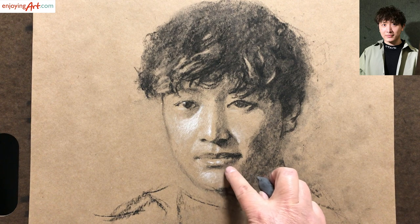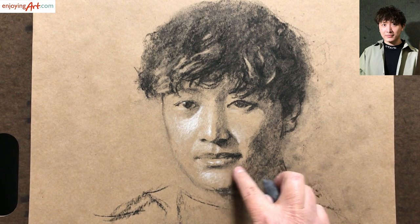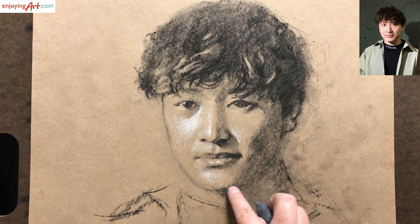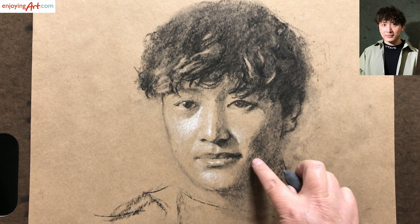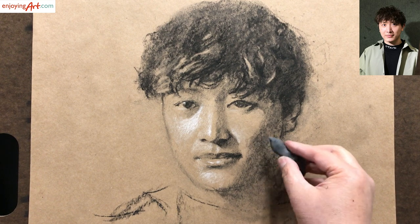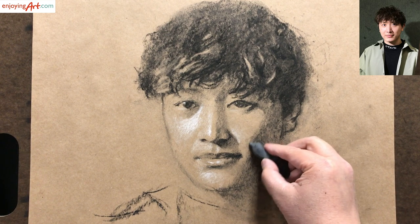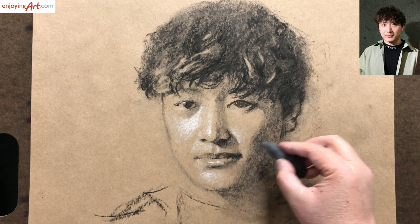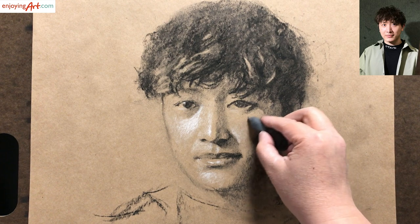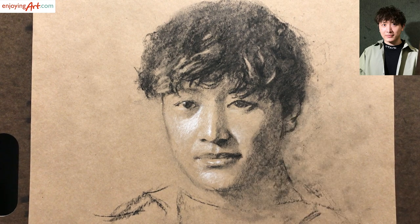Now looking down over here, I'm going to have this value blend in softly over here. This area should be a little bit lighter, so I'm going to use the needle eraser. I don't have to totally clean the whole area — just tap on it to make it a little lighter. Now I'm going to look back to the eye in this location.